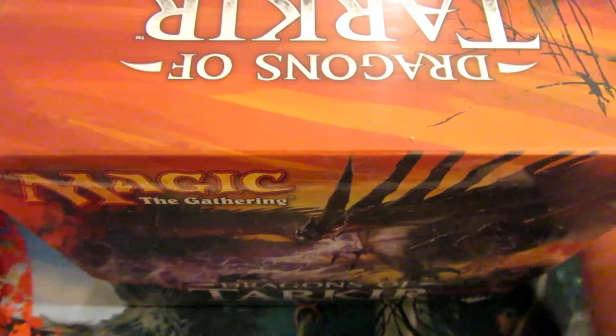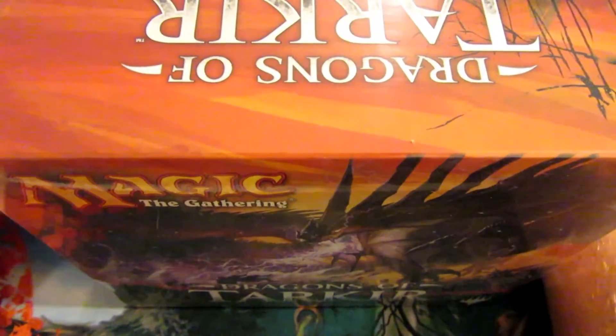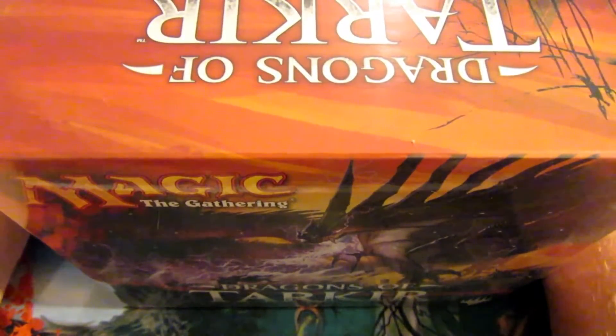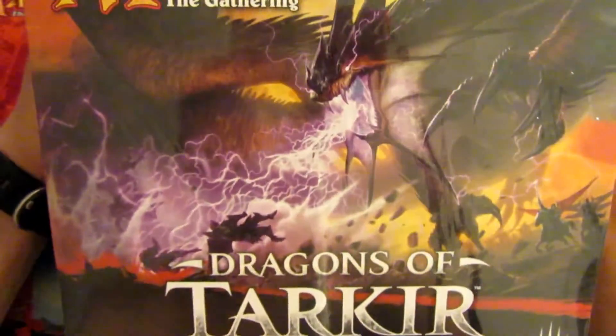Hello again. It is Justin with the Mana Clan for another time. Now you're probably wondering why it's only me opening these — that's because I bought this lot. Gage might buy the next and he'll be opening some. Also I like to open stuff more than he does.